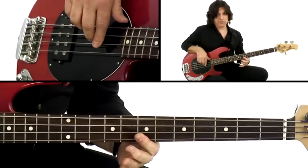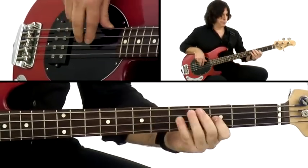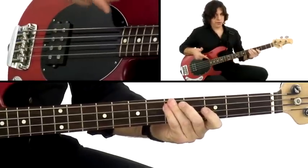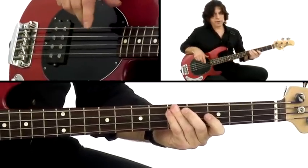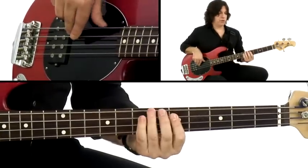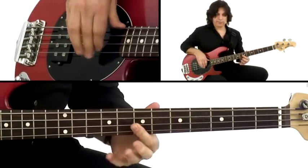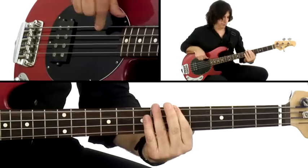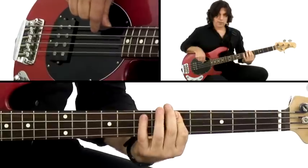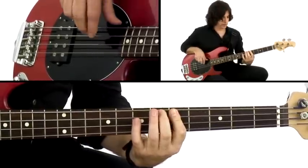I've shown you a few different fingerings so you can learn those on your own. You'll figure it out as you start getting them under your fingers. Use your own fingerings — make up your own. Use one finger if you want, whatever it takes to get the note out. That's a D minor, or the 4 minor in the key of A minor — A harmonic minor, which I showed you in the first lesson.